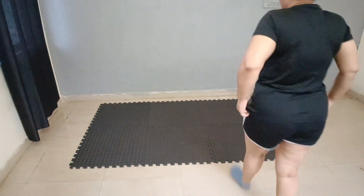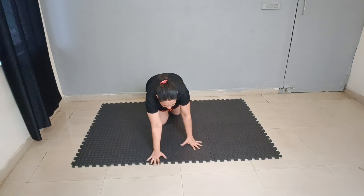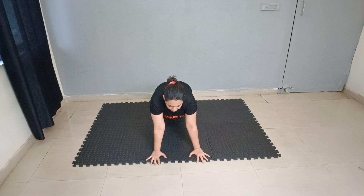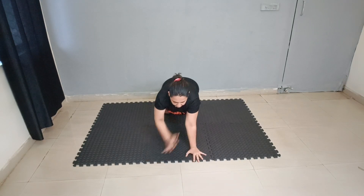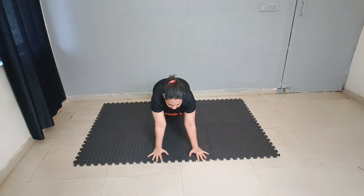Let me just adjust my camera so that you will get a better view. So what we need to do, we need to come on the mat like this — all fours position. Our first exercise is all fours shoulder tap like this. Let's do 10 repetitions.